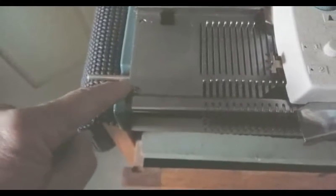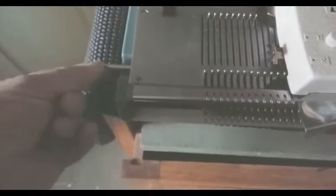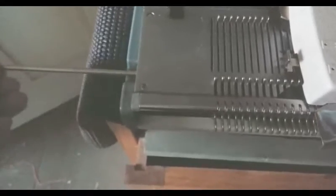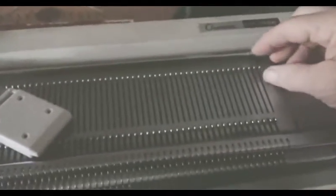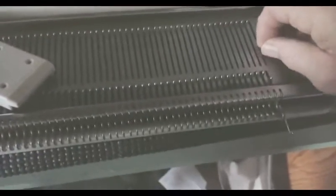On the other end I pushed with the end of a tool to get this steel bar to come out. Now you pull it out as far as you need to from either side according to the manual, and at that point you'd be able to get the needles out.